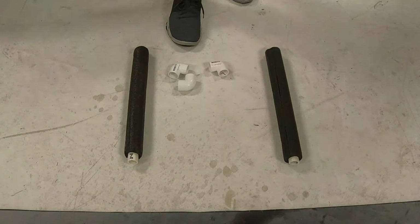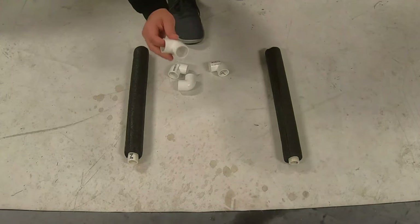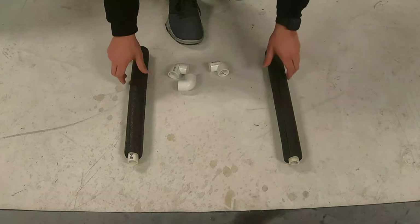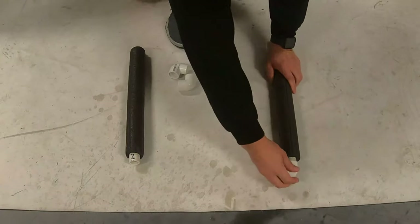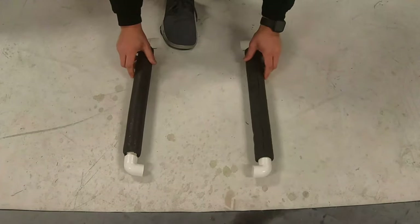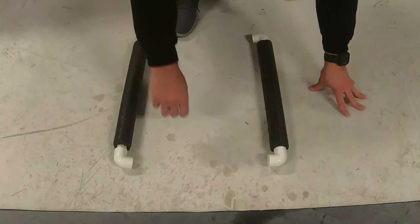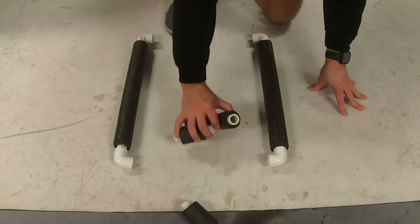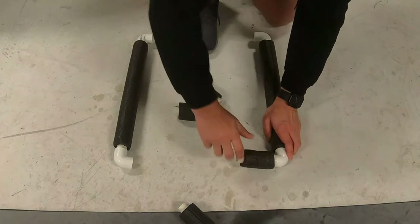Alright, it is now time to assemble. Your first step is going to be connecting the 90-degree elbow joints to your first two 16-inch tubes, with the elbow joints facing inside. The next step is going to take four of the 4-inch tubes and connect them to each end of the 90-degree elbow.